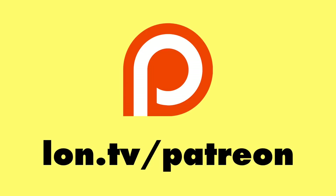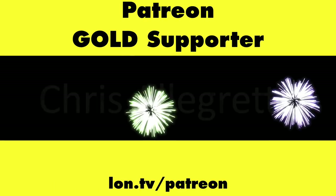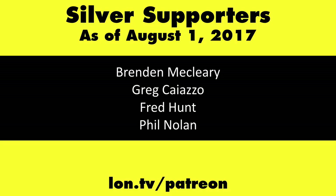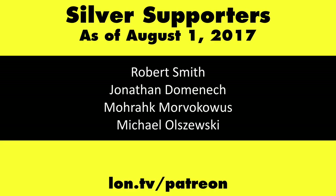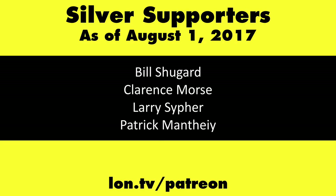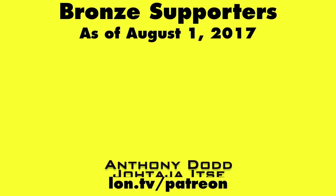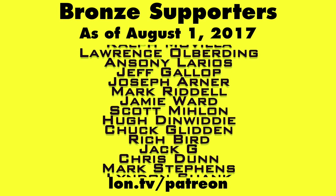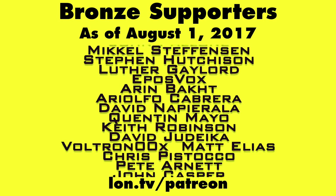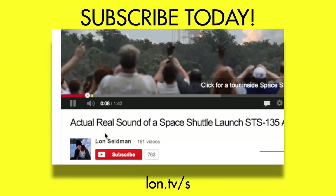This channel is brought to you by Patreon supporters, including Gold Level supporters The Tangential Soup Podcast and Chris Allegretta. If you want to help the channel, you can contribute as little as a dollar a month. Head over to lon.tv/patreon to learn more, and don't forget to subscribe at lon.tv/s.